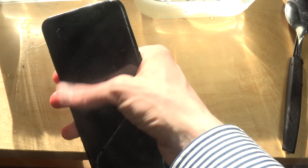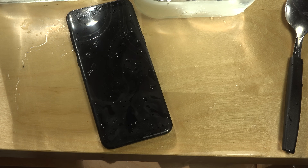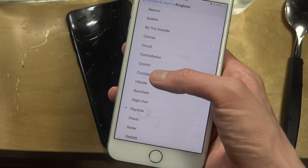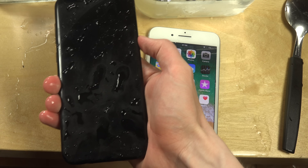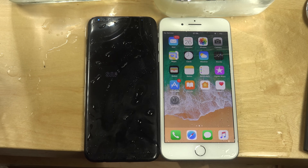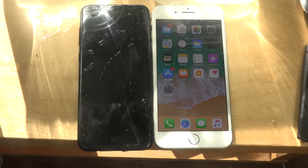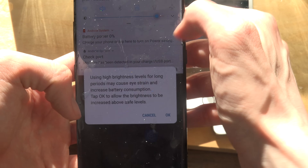Did it turn off? Let's go with sound first. Let's see what the Galaxy S8 Plus does — it looks like it's starting up. Battery zero percent! It is alive. As you can see it's working, and sound was also working.